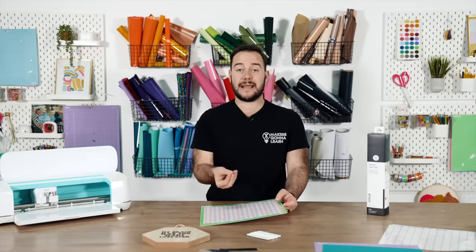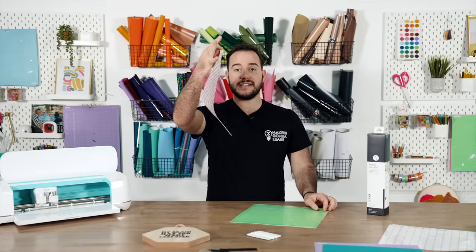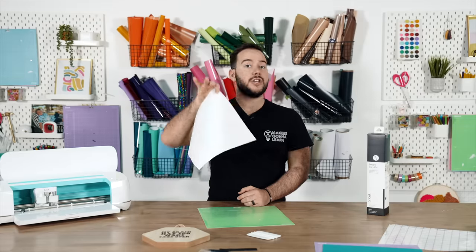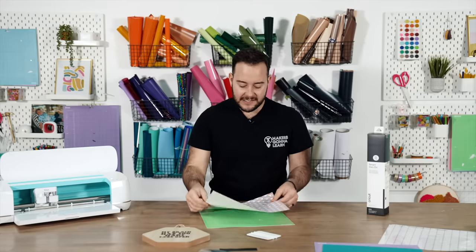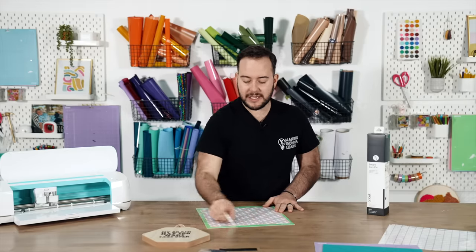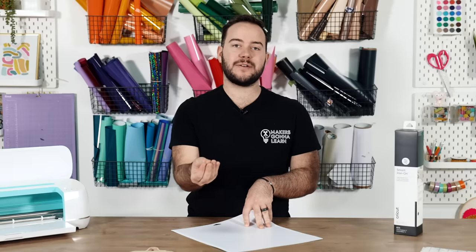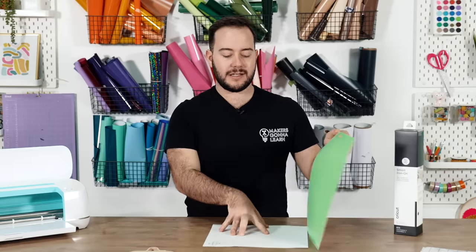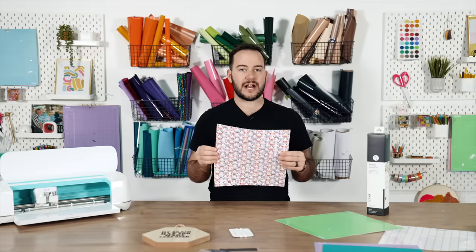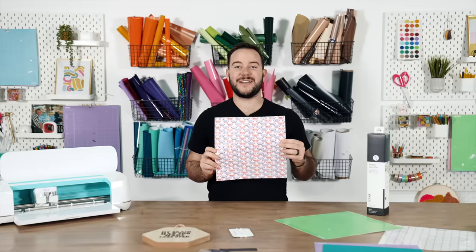Every time I see someone cut paper on their Cricut, they just peel it back and it curls — you do not want that. Stop doing that and do this instead: burnish your paper back onto the mat, then flip your mat over. We're going to do a technique called going with gravity — just peel it back and your paper is now perfectly flat. It is crazy what happens when you go with gravity so your paper doesn't curl.